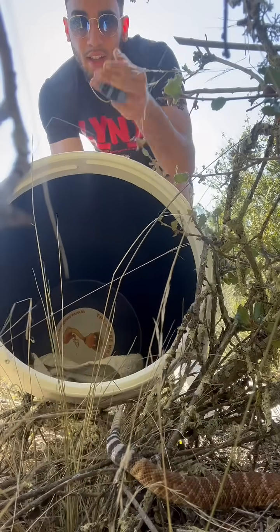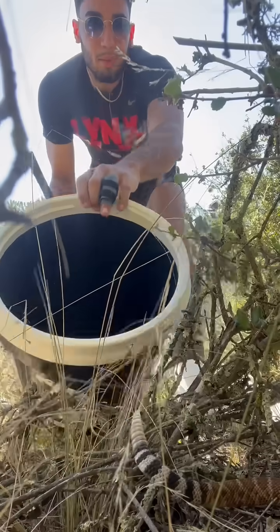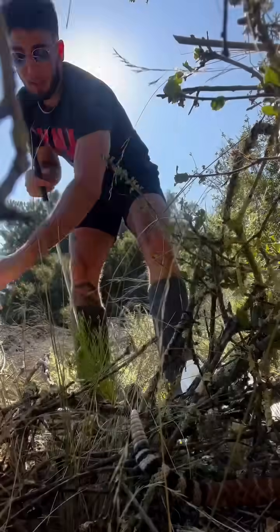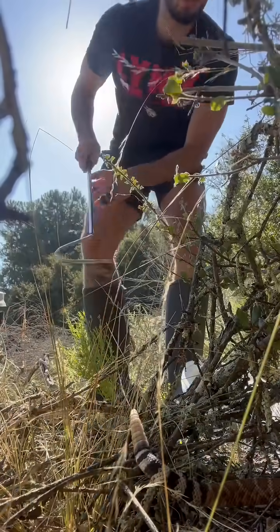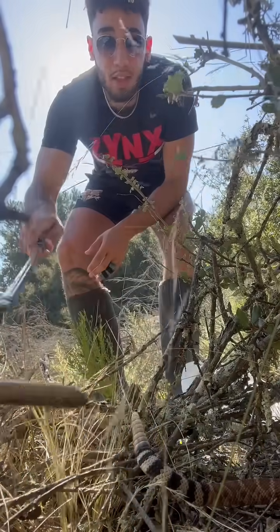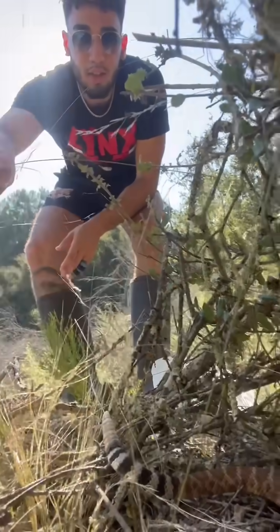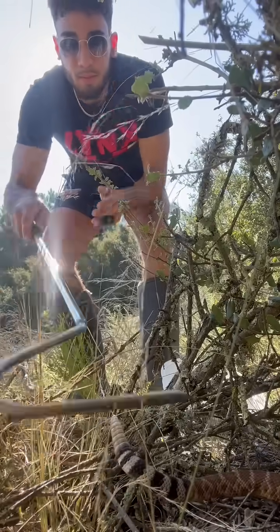Usually they're quite ready to go back, but a lot of times they'll be scared — they'll be coiled up in the bottom of the bucket. They're not always so ready to go like this one was. So a lot of times, as soon as they get out of the bucket, just like this, you can see with his tail, they'll be unsure of what to do next or where they are.